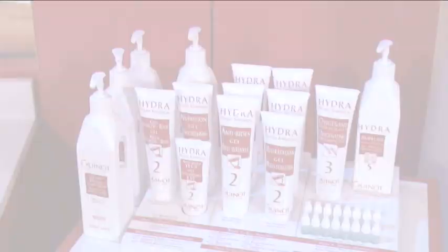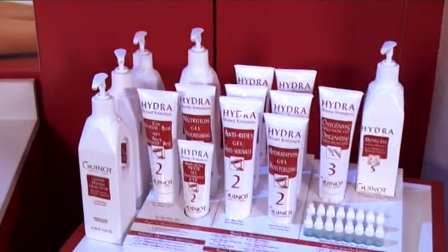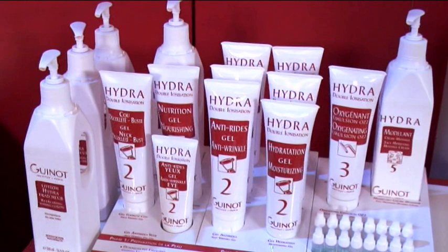The double ionization phase lasts 10 minutes. It requires the application of serum gels. These gels are twice enriched in ingredients, both of positive and negative charges, for greater treatment effectiveness.